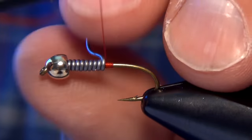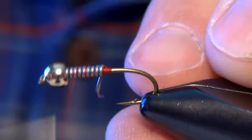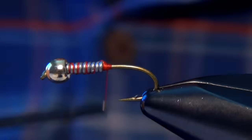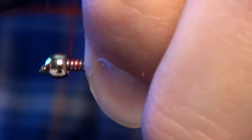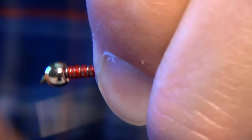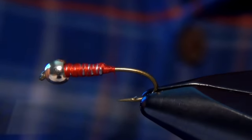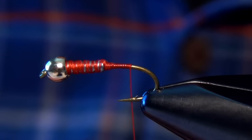I'm going to take some Vivas, either 8-aught or 6-aught red thread. I like to use red thread — I think it adds a little bit of attracting quality to the fly — but you can use black if you prefer. I'm just going to wrap through the lead wire a couple times here to make sure that it's nice and secure, and then take my thread all the way back down to the bend.